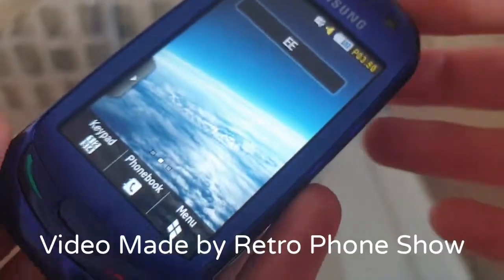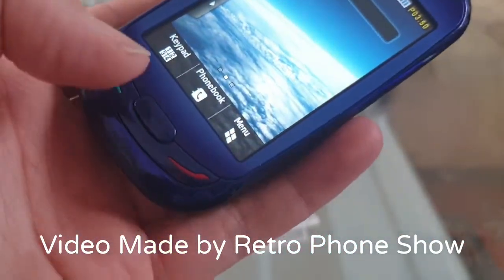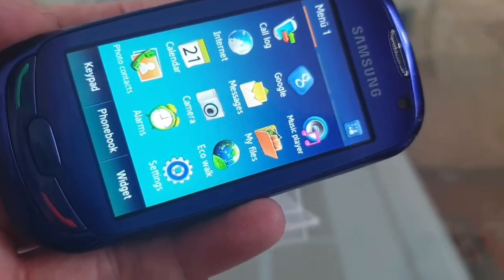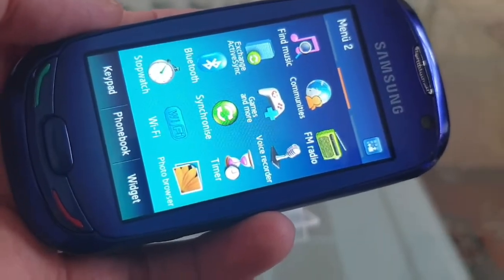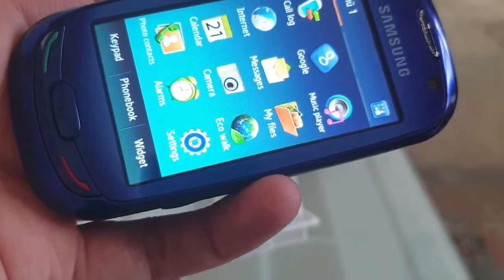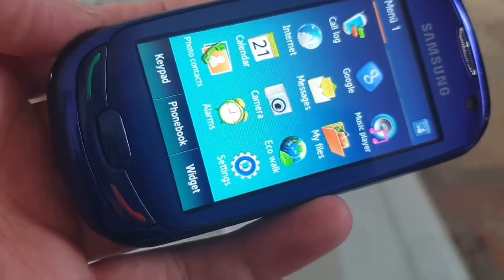And obviously you have the old OS here. I don't think it's Android — I'm not sure if it is Android but I don't think it is. Right, let's open the menu and open all the apps. Just have a quick look at all the apps here. It's all the usual stuff.